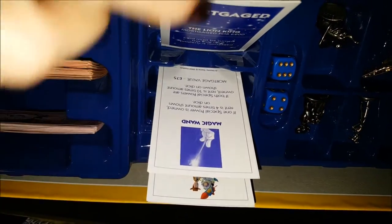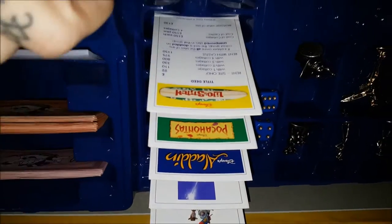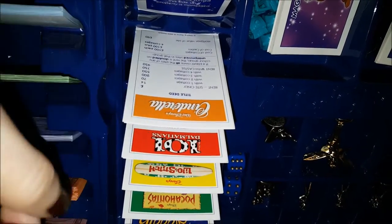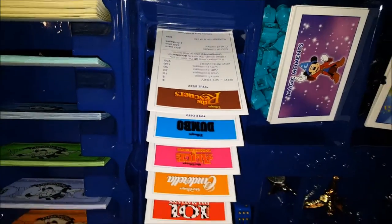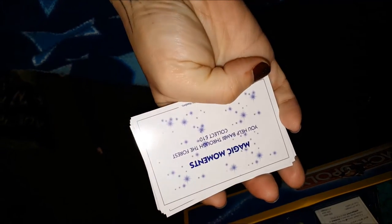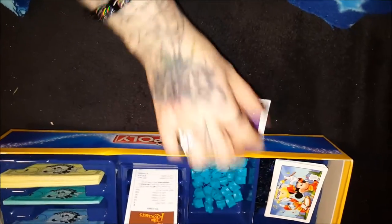And then the little cards are like this. I put these in order too - I went around the board and put them in order how it was on the board, so within the three sets they're listed as you circle around the board, because I'm just so particular. And then of course here's the Magic Moments cards. I'm not going to go through all the cards because it'll take way too long, but they're pretty cute. If you do want to see the cards let me know and I can make a short video showing what's on them.